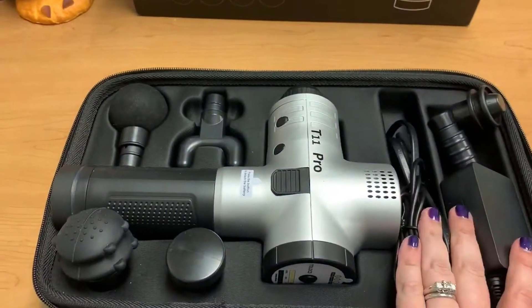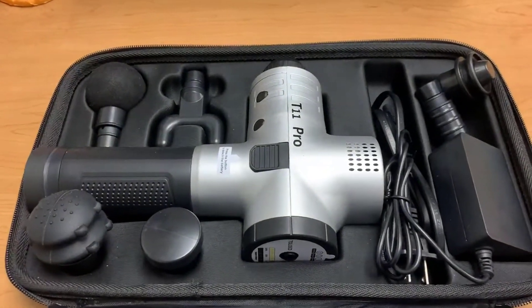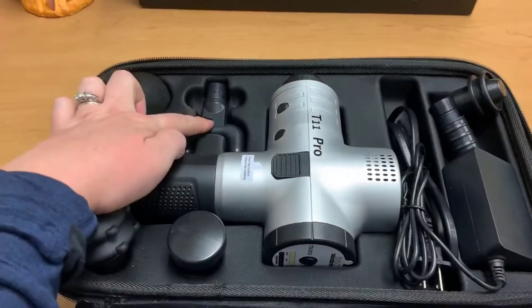Inside the case you get your six attachment pieces — there are two over here — and the charger. Before you use it, you do need to charge it for two and a half to three hours as per the instructions.